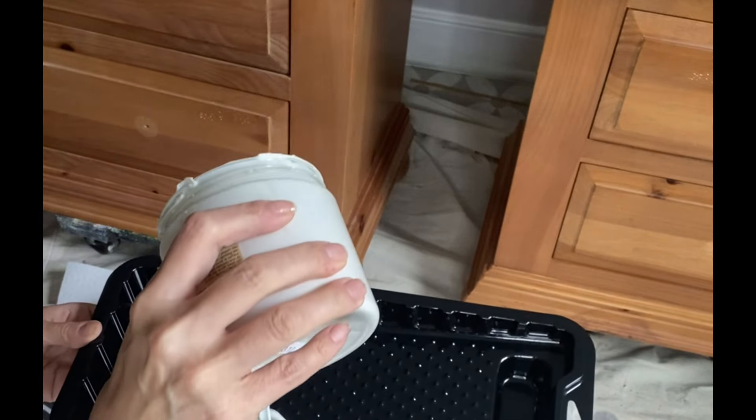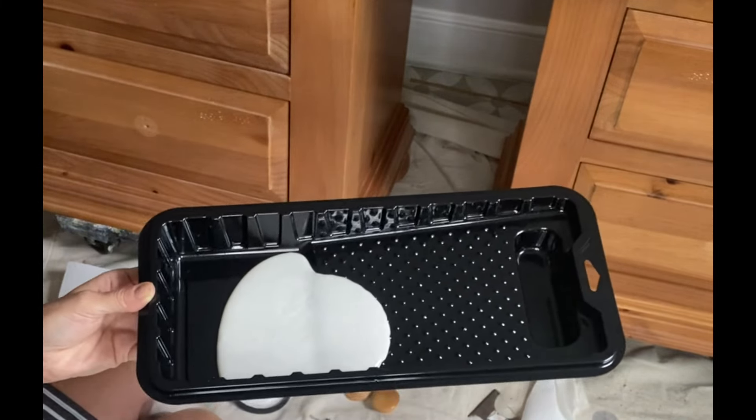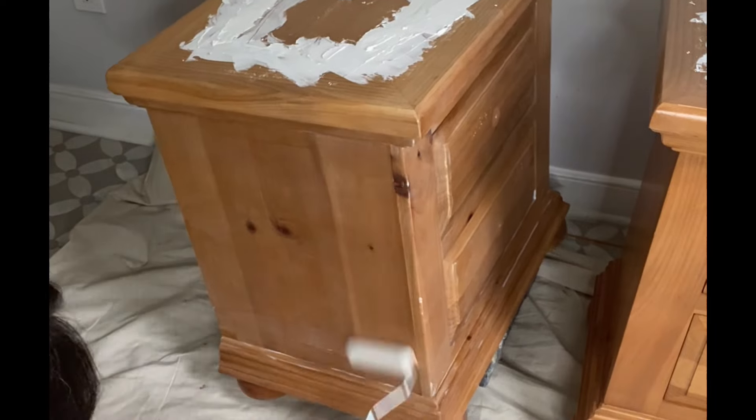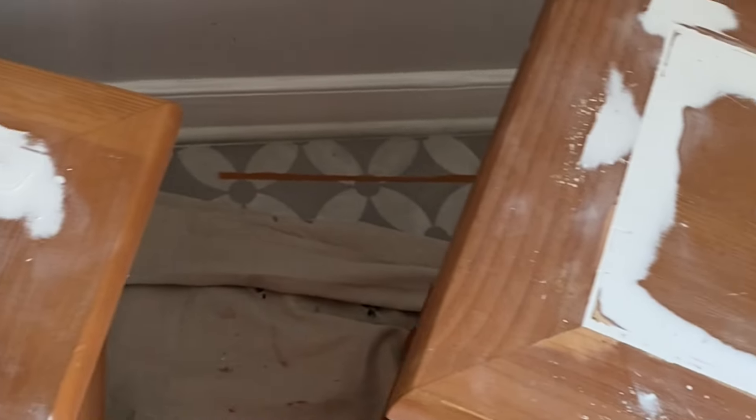What is Bonding Boss? For those of you that don't know, this Dixie Belle paint product is basically Slick Stick and Boss combined in one. Painting on two even coats of this beautiful primer will allow me to paint without worry — it will give me a good grip for my project and then you are ready for paint.